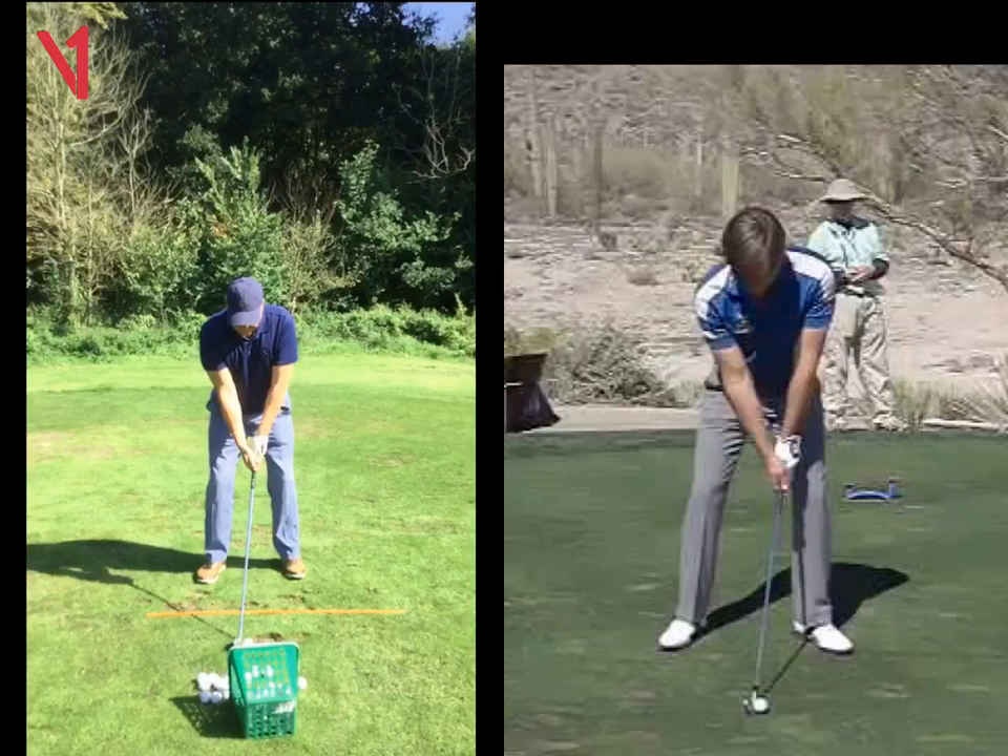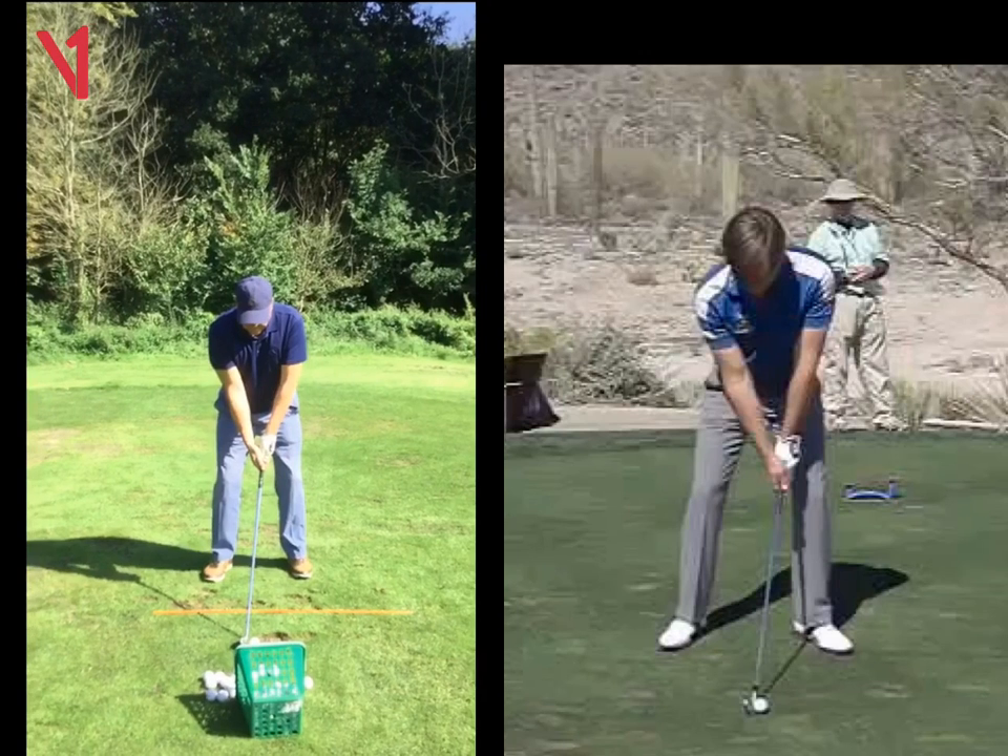Hi Andy, Phil Beaver here from the Wilderness Club. Quick recap on our lesson — things are progressing fantastically well.